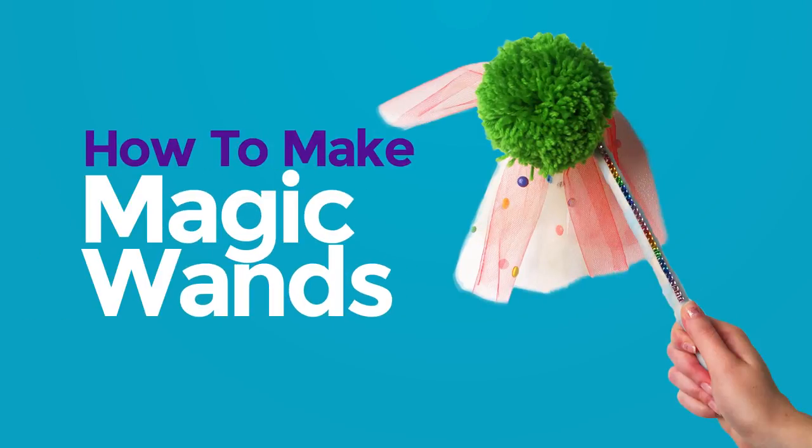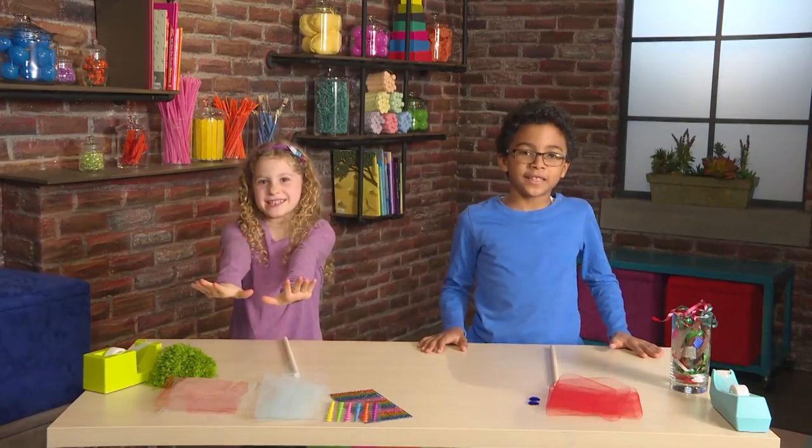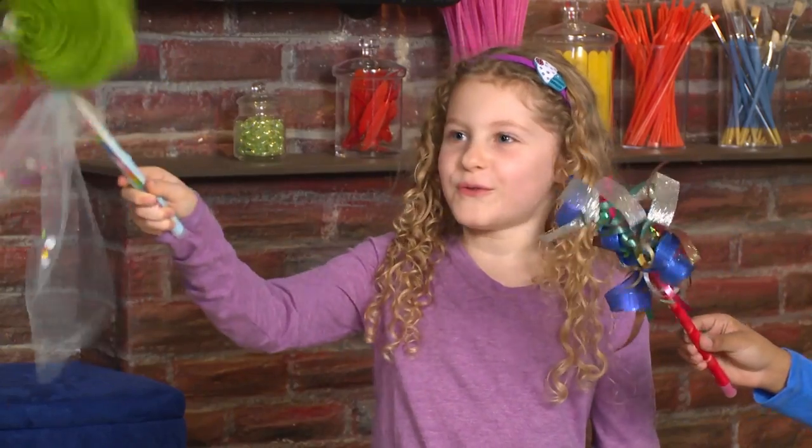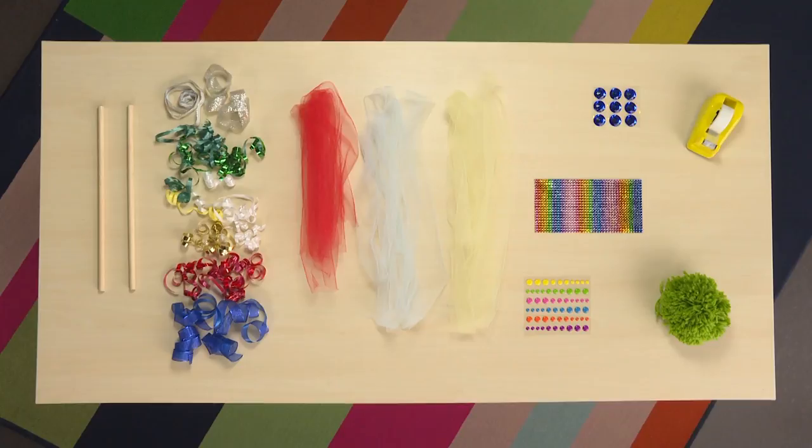Magic wands! To make magic, you need to make a magic wand. The materials you need to make a magic wand are: wooden sticks, ribbons, tulle, stickers, jewels, tape, and a yarn ball.